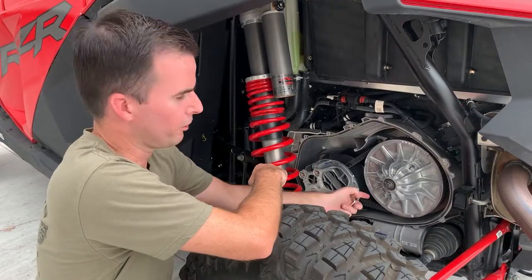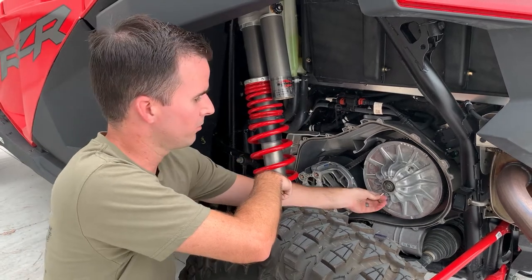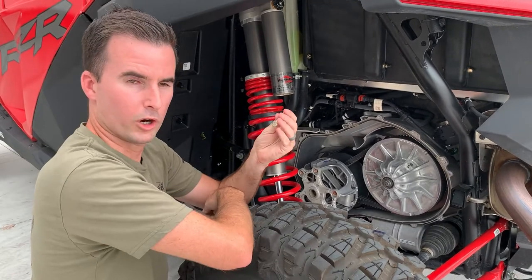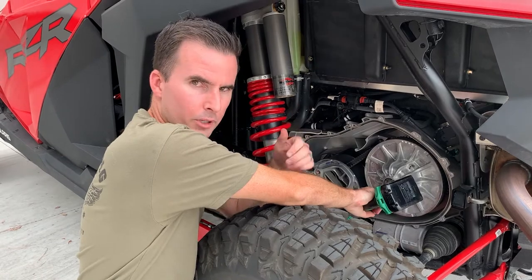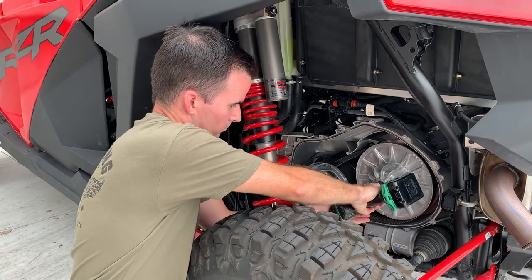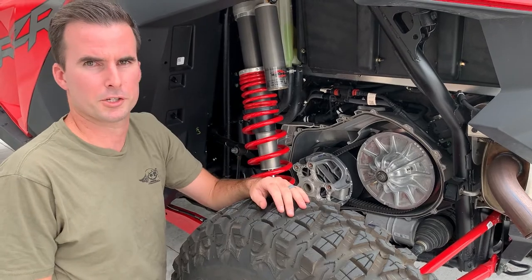For razor turbos, turbo S's, RS1's, and the Pro XP's, we've included a belt changing bolt that does almost the exact same thing. On the newer secondary clutches, they have a small bolt hole on the outside where you can use an L-shaped wrench, spin it around a thousand times, and open up that clutch. With our bolt, you can insert it exactly the same, then use a ratchet or impact gun and get that clutch open in seconds — much faster than spinning that L-shaped wrench around a million times.